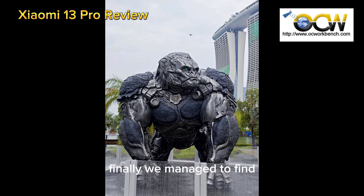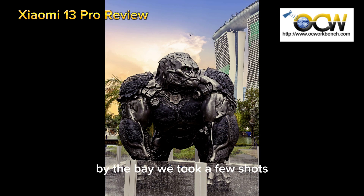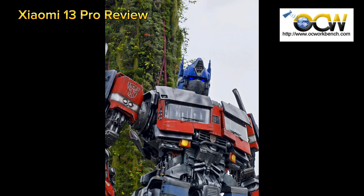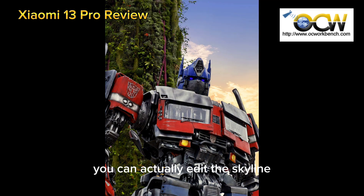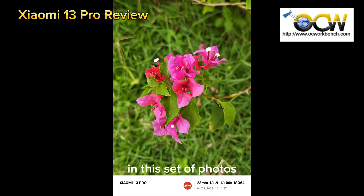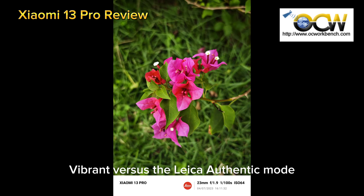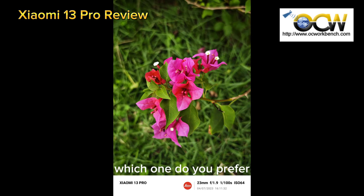We managed to find the Transformers exhibits at Gardens by the Bay. Taking a few shots, we discovered the skyline was very gloomy because of the rain. Using the photo editor within the Xiaomi phone, you can actually edit the skyline and change it to a different lighting — in this case, we changed it to Sunset. In this set of photos, we compare the difference between Leica Vibrant versus Leica Authentic mode. Which one do you prefer?